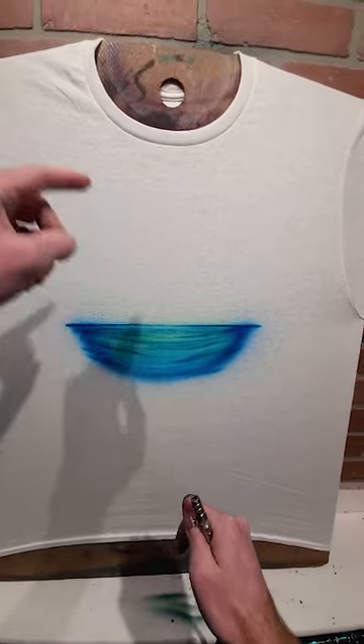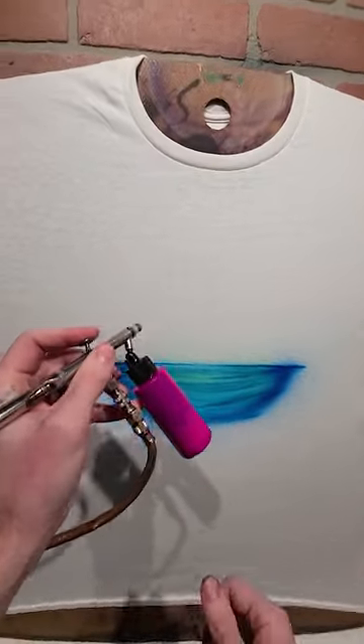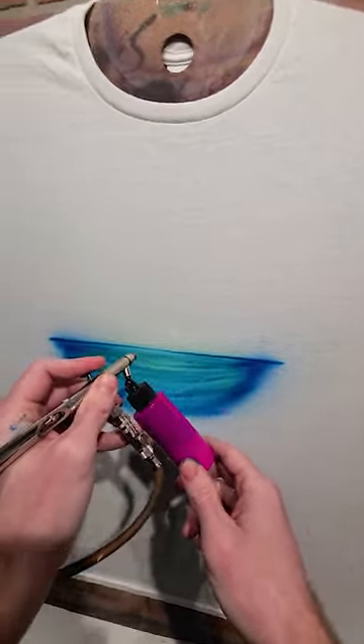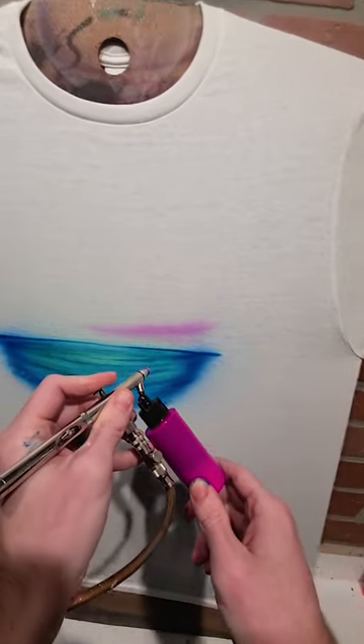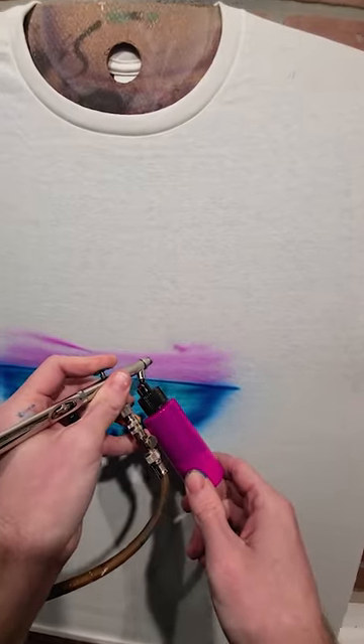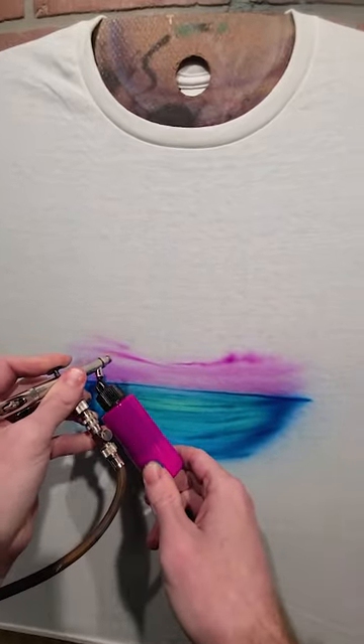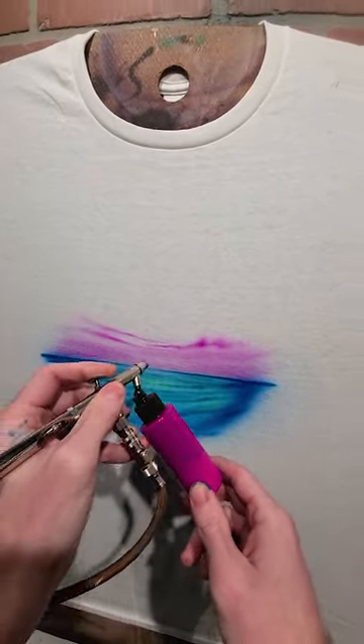Now I'm going to come back with some highlights from the sun, but first I want to draw the clouds. I'm going to start with this fuchsia color and lightly fade in some of the clouds by the horizon.